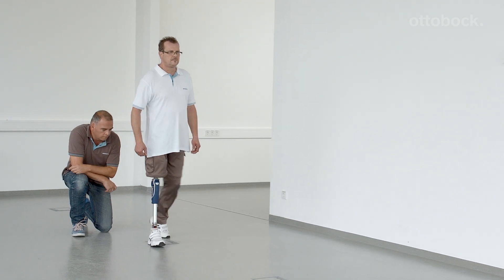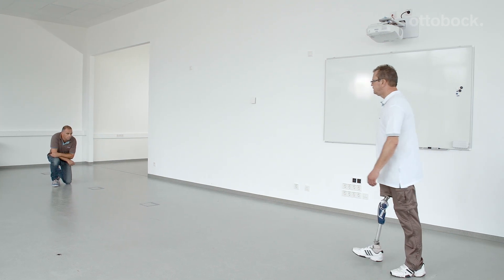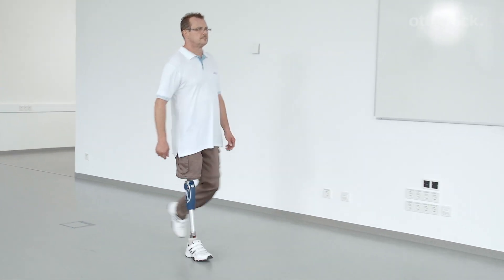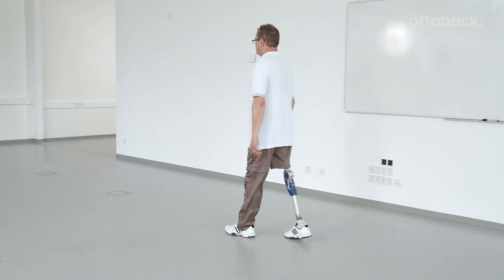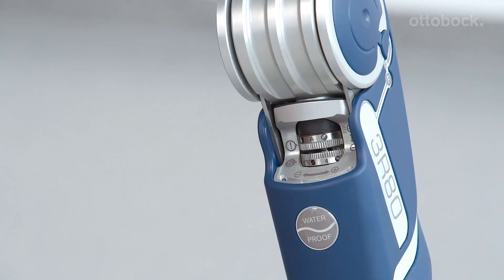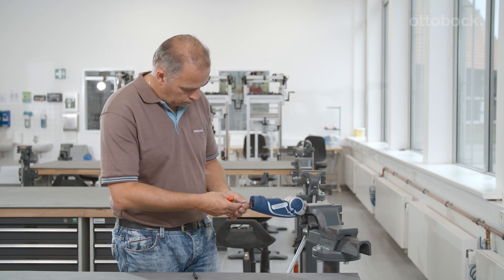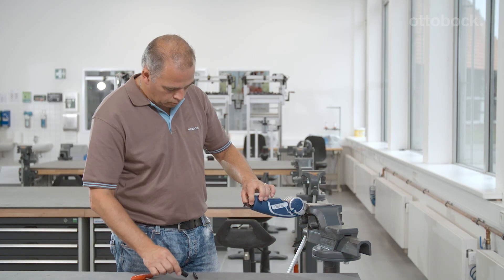At this point, all adjustments have been made and the user should be walking comfortably. Lastly, please put the black protective cap back on the knee joint to prevent dust from entering the joint and the adjustment rings from slipping. There is an additional compression spring included with delivery that can be used if the user needs more support in order to bring the prosthetic knee joint to full extension.